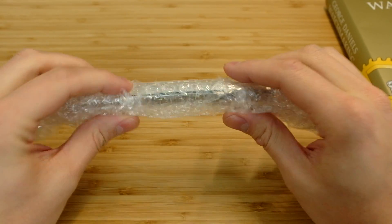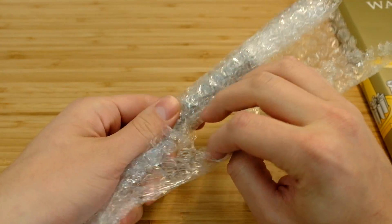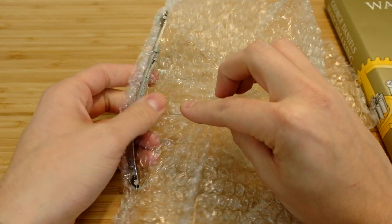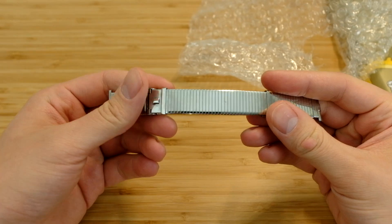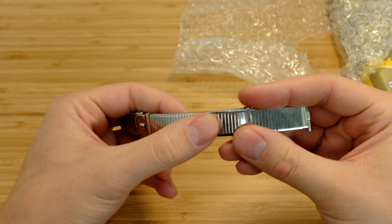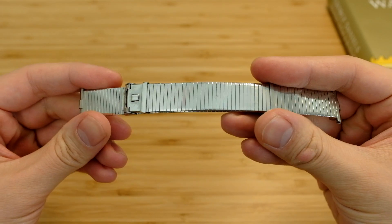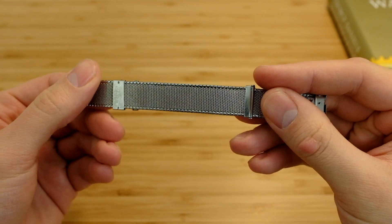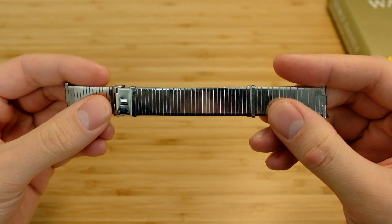Here is the strap you just saw. I'm very excited to open it. Here we go. Wow. Trying to look at it outside of the camera and just look at it in my hands. It's fantastic to see the quality of this piece.